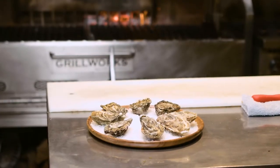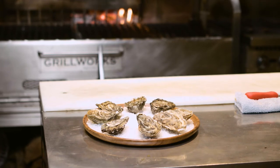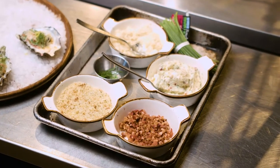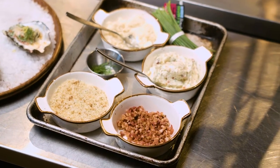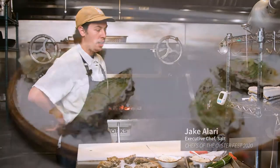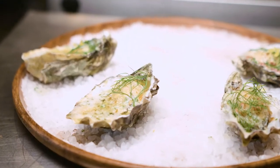Today I'm going to show you how to do a very simple grilled oyster recipe. We're just going to do a little butter with a little chive, horseradish, bacon, and a little Parmesan and breadcrumb, topped with a little bit of fennel fronds — that'll be just to garnish at the end. And we'll also finish with a little zest of lemon.